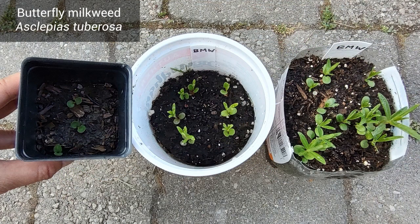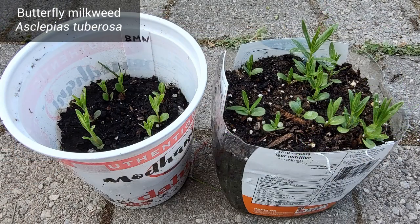Butterfly Milkweed first comes up as two round dots and then it becomes very upright with long skinny leaves.